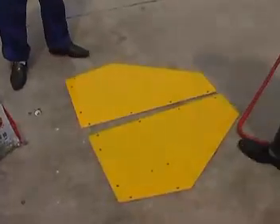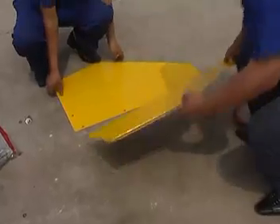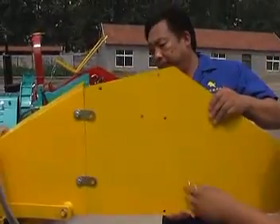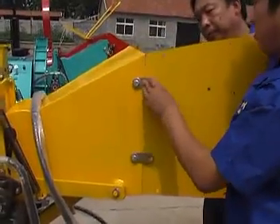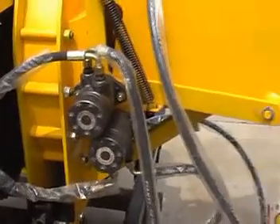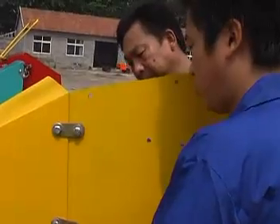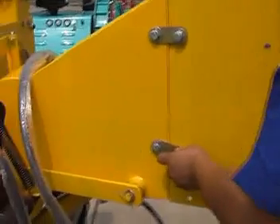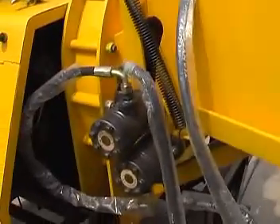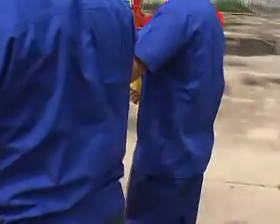Finally, install the extension fitter with the hopper. First of all, install the 2-side board. You should pay attention here — don't miss the 2-board direction. We should install the low-mounted board with a motor. Then we can install the top and bottom board.